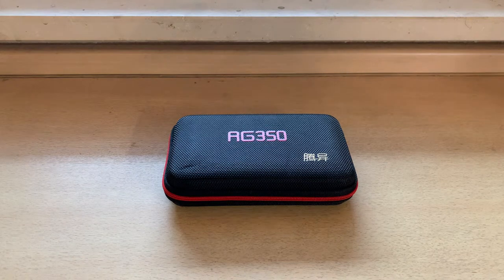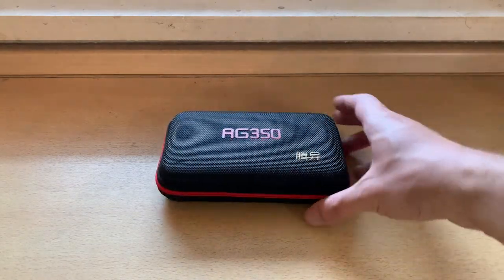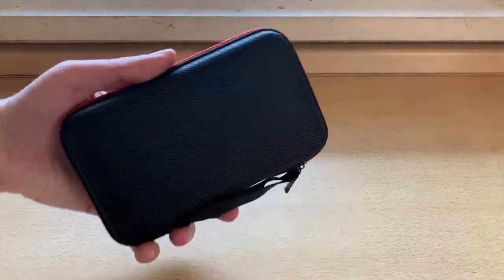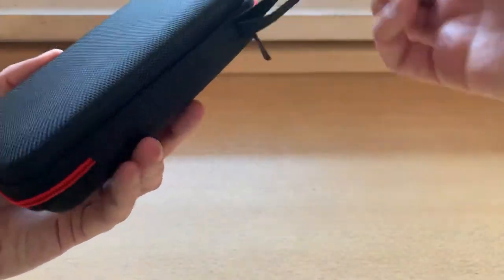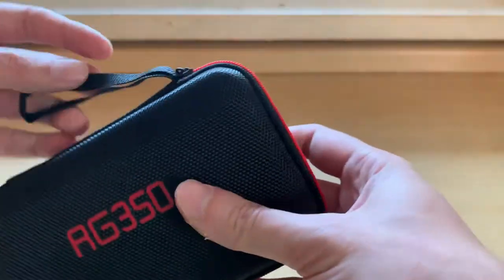Welcome back to RGGeek, your channel for everything RG350N. Today I'm going to be looking at this RG350 official carrying case. It has this little strap you could hook on something like your belt — never used that, but it's there.